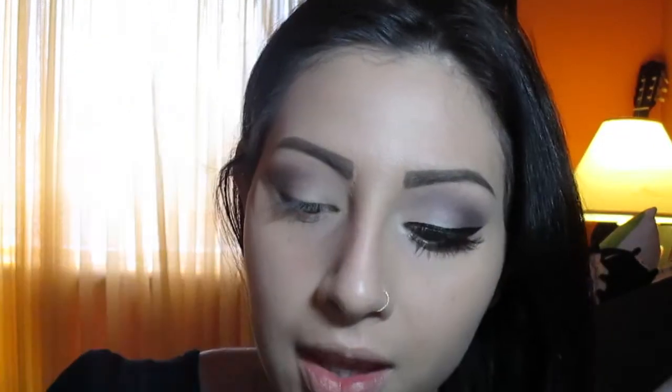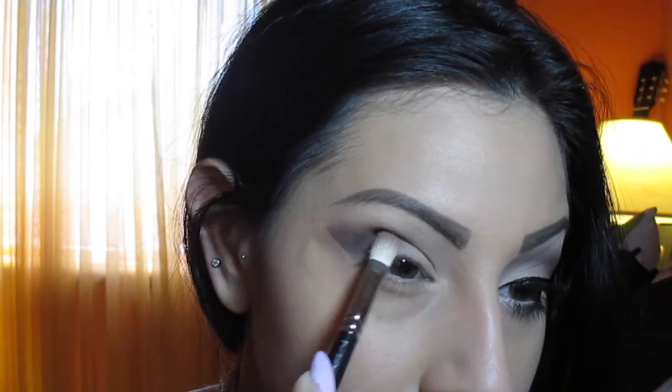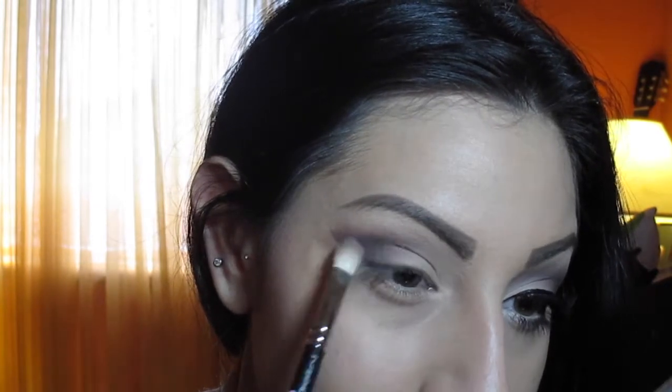I'm going to take a black — Carbon. All of these are MAC shadows, but if you have any other shadows similar to the colors I'm using, go ahead and use those. I'm going to take Carbon with the same brush, pack it on the outer corners, and then lightly fade it into the crease.